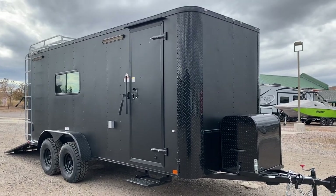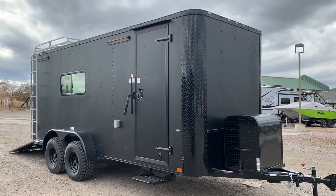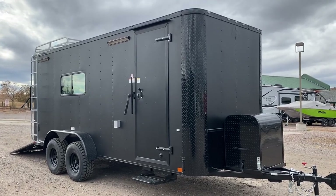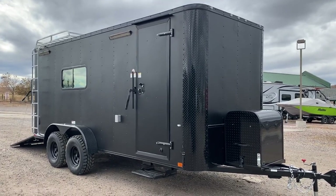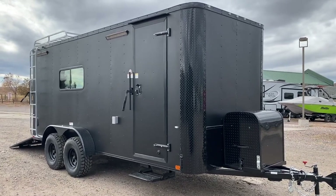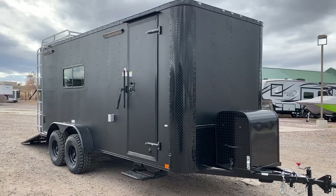Hey guys, it's Colorado Trailers. We just got in this awesome 7x18 off-road trailer. This is set up with insulation, windows, AC, power heat strip, battery, lots of goodies on it — meant for you guys to be able to camp in here, haul in here, and get off road. This one is in an awesome matte black blackout.